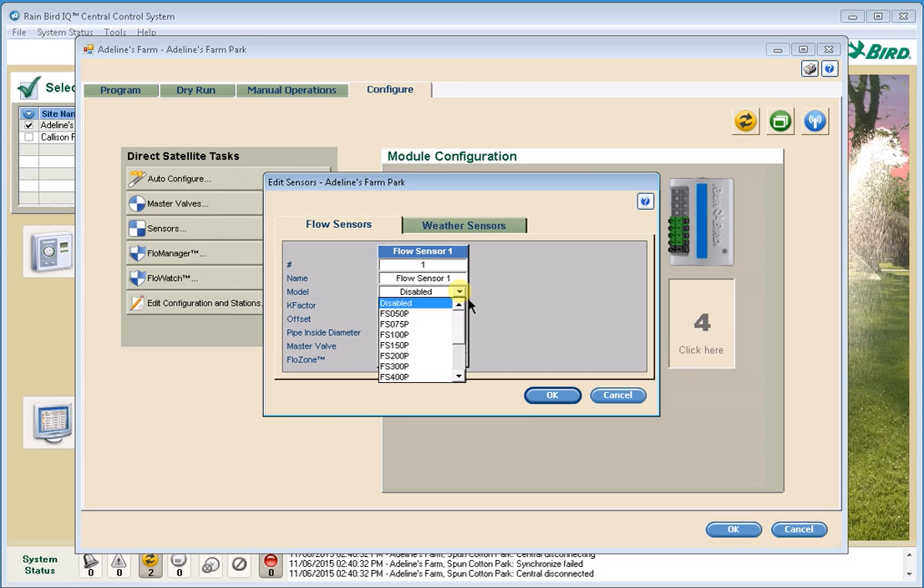I have the FS100B, so it's a one-inch brass tee flow sensor. If you're using the Rain Bird flow sensors, you just pick the model number off the list — it handles all of the K-factor and offsets in the background. If you are using an insert-style sensor, you will need to put in the inside pipe diameter. I'm going to hit OK.